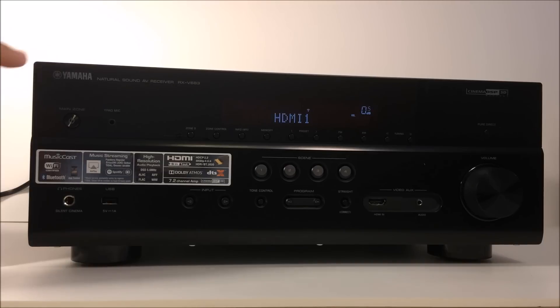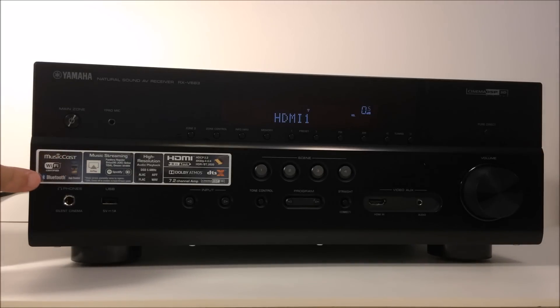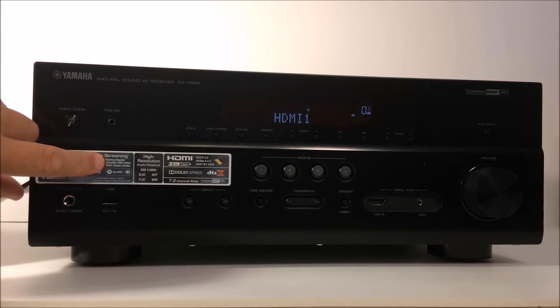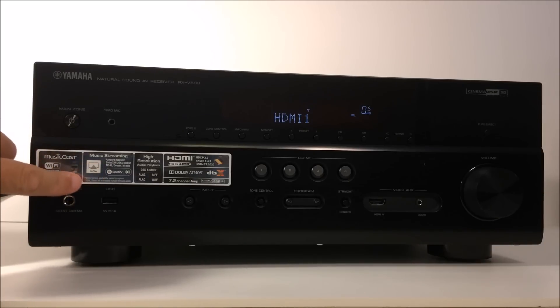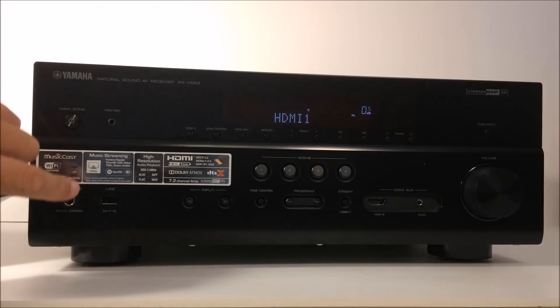To highlight the wireless capabilities of this 683 unit: it has built-in Wi-Fi to connect to your router, and if you don't have that, the built-in Wi-Fi can connect directly to your mobile device. It has built-in Bluetooth and the wireless Yamaha MusicCast system. In terms of music streaming, already built into the unit you can access Pandora, Napster, SiriusXM, Juke, Spotify, and a handful of others. It also has built-in AirPlay, which makes connecting to your Wi-Fi network super easy if you're an Apple user.